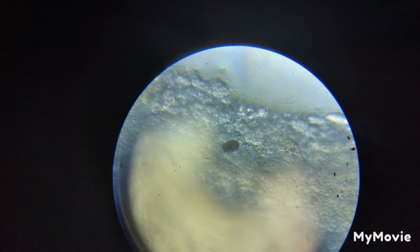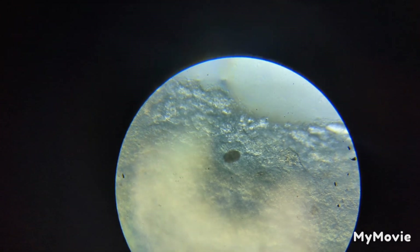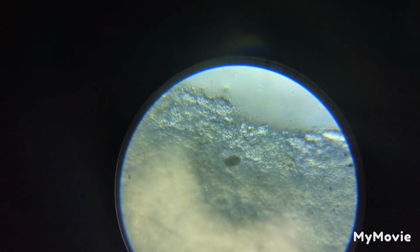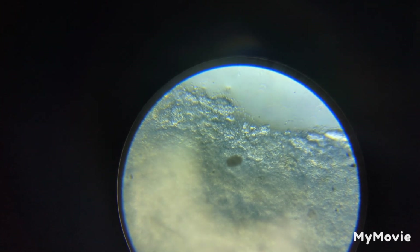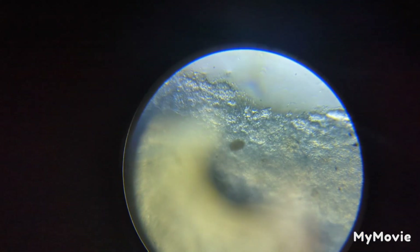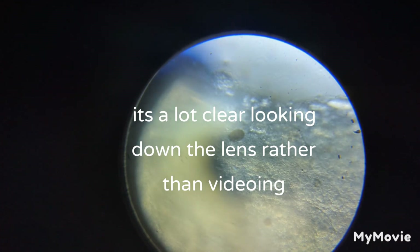We've definitely got a trichodina — which is that thing there. If it's not moving, it could indicate that it's dead. The rocky looking stuff is skin — essentially it's the mucus and skin coming off the scales. I'm just still messing with it, just bringing it into focus.